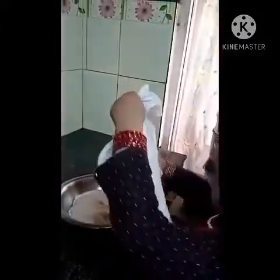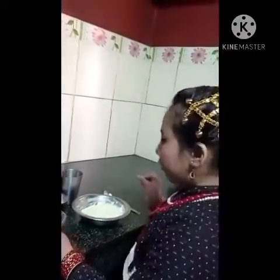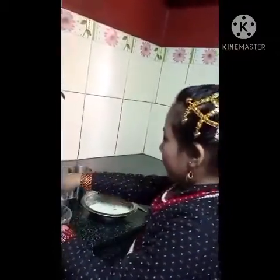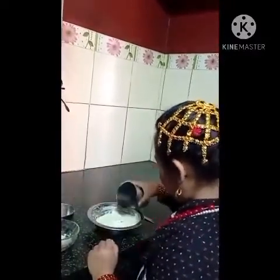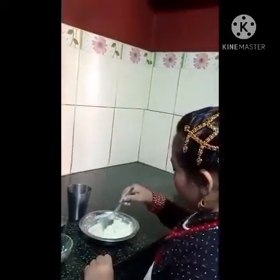We can cover it for some time. Now we are making khuwa yamari by adding coconut powder and some sugar powder and a little bit of hot water. Now mix it well.